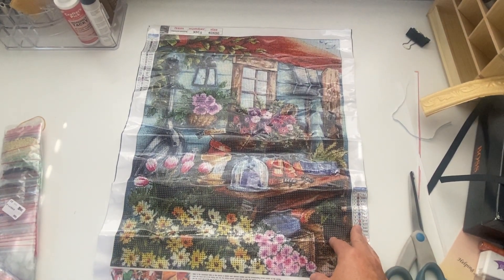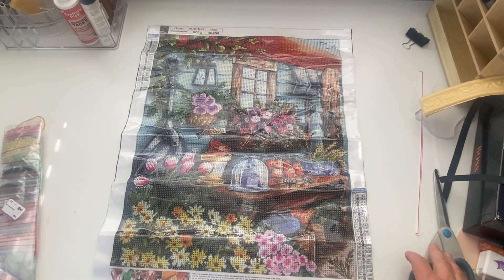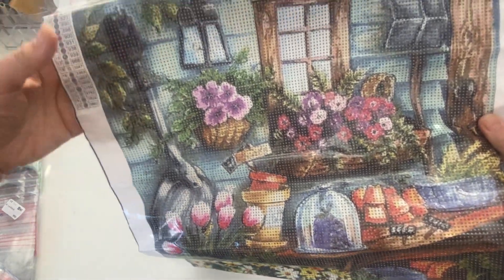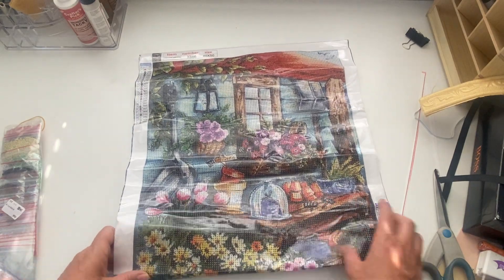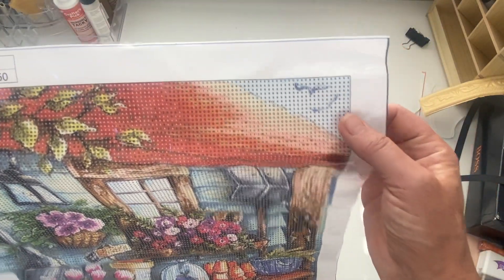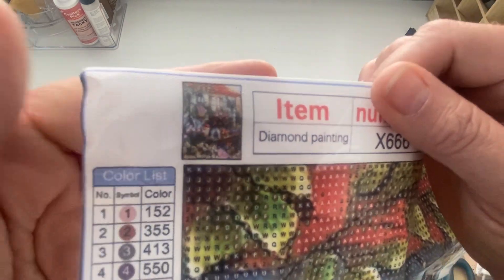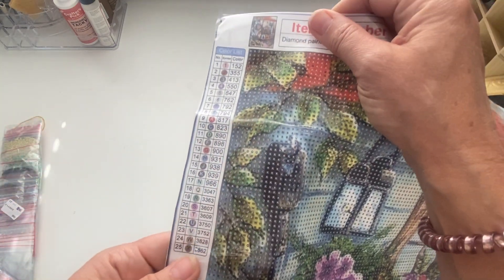Let me show you the design - is this not just gorgeous? This is called Garden Corner, it's a full round diamond painting and it is 40 by 50. I just thought it was so pretty - you've got all your flowers, like a little shed, a spade or shovel hanging up, some tulips, some pots. I just think it is so, so pretty. There are even some birds in the sky - I don't know how they'll turn out but that's what it's meant to look like on the thumbnail.